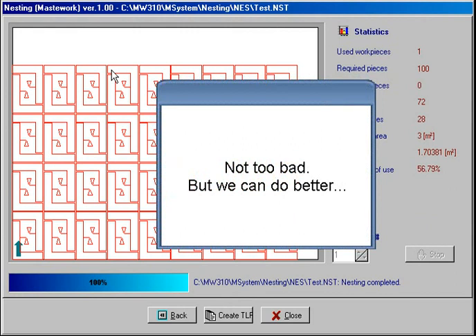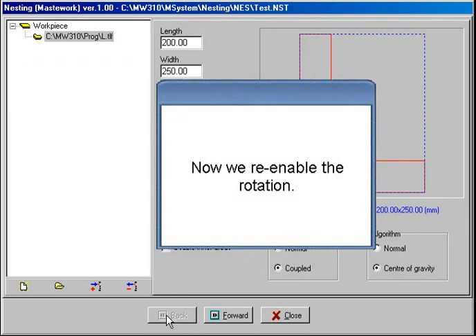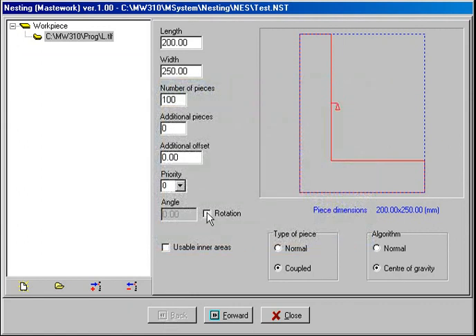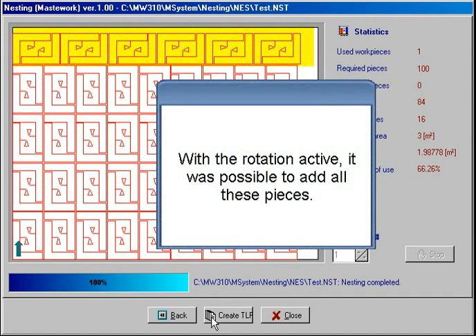Not too bad, but we can do better. Now we re-enable the rotation. With rotation active, it was possible to add all these pieces.